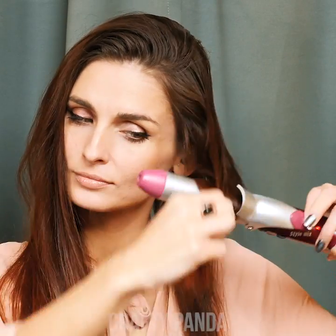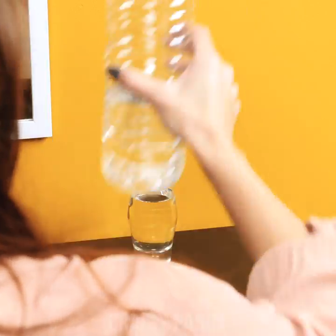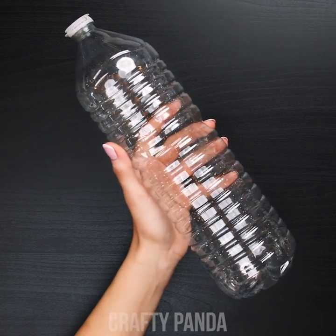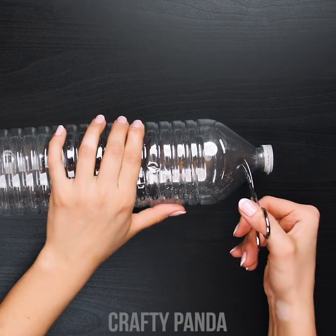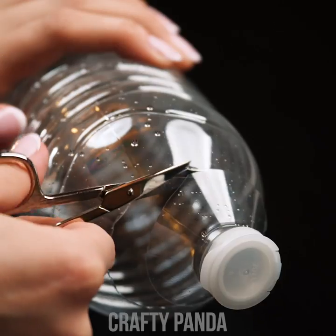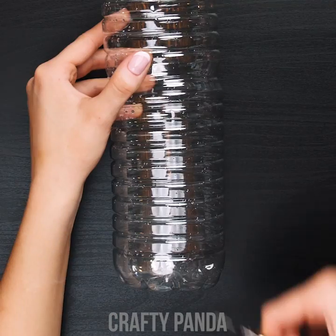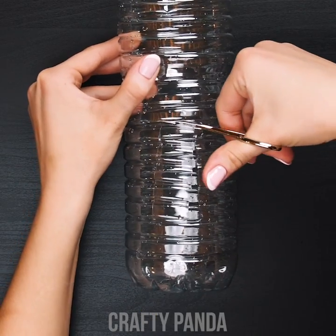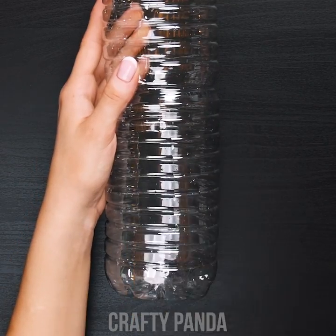Anna is about to take off for a girls night. She's definitely feeling a curly hairstyle for today, but seems like her daily curling iron isn't up for the task. Time for another old school life hack. Grab a water bottle and empty it out — stay hydrated, people. Use scissors to remove the very top of the bottle, just enough to drop your hair through, and cut a rectangular shape close to the bottom.